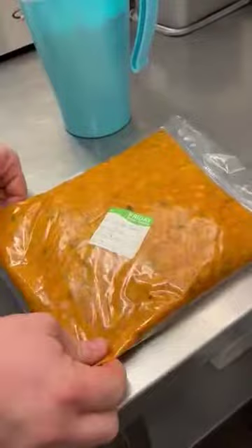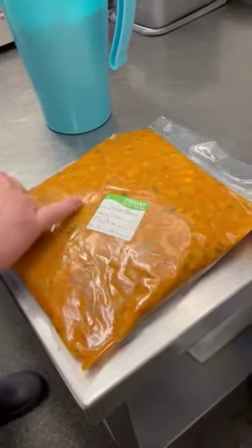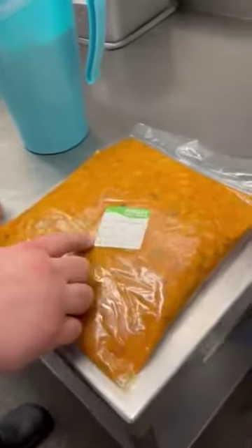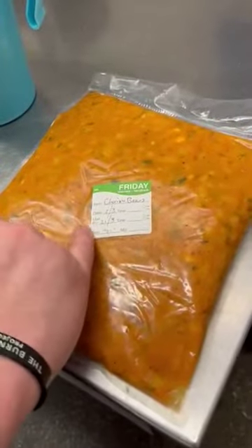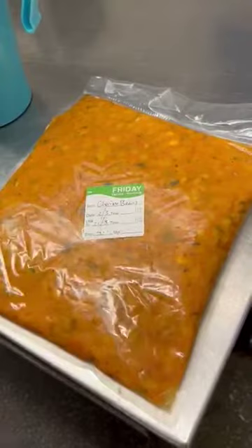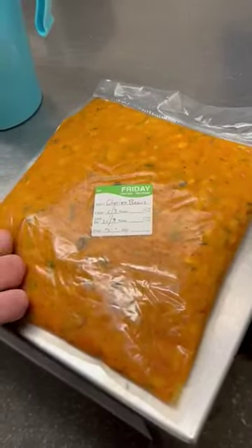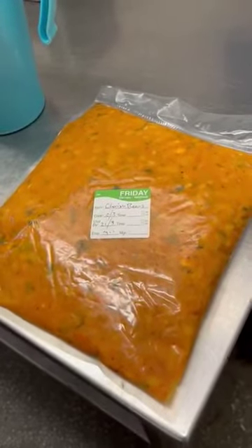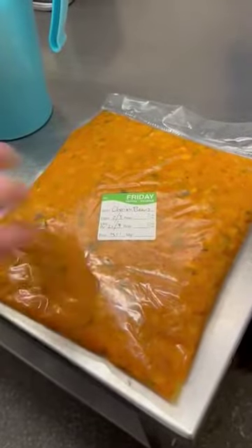This is the chorizo beans cassoulet for the scallop dish, vac packed and ready with the correct labeling procedures. So this is the end product — we've got the chorizo beans with the date it was vac packed, the use-by date, and the employee signature. This label is fully labeled using a ten-day labeling system, inclusive of the one day of production, so nine days ahead.